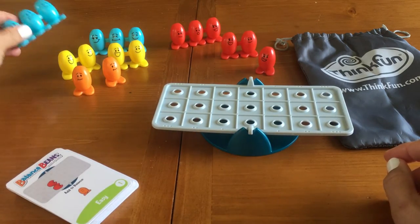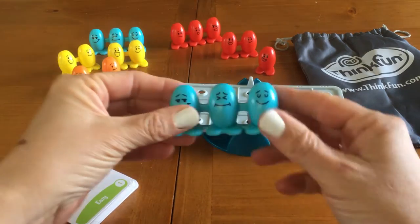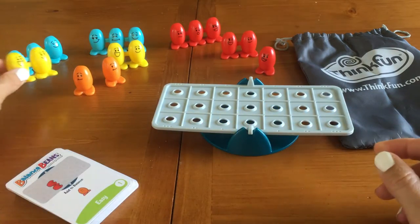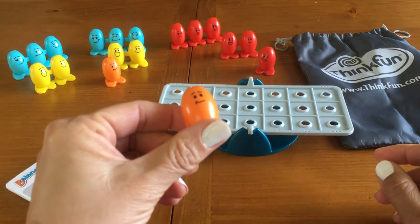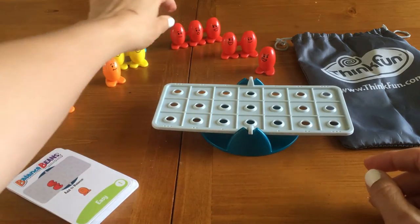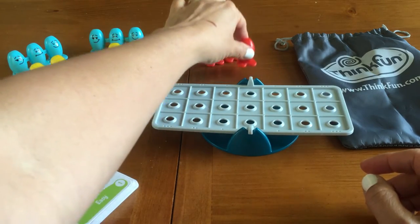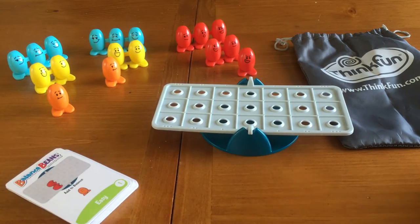Now you have two sets of blue beans, and there's three hooked together, two sets of two yellow beans, and then two individual orange beans. And then you have one set of three together, one set of two together, and one set of one individual red beans.